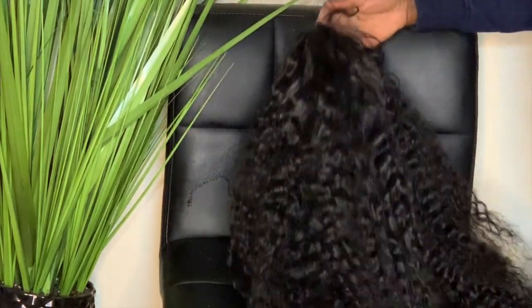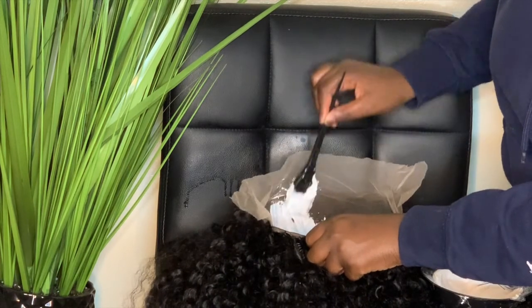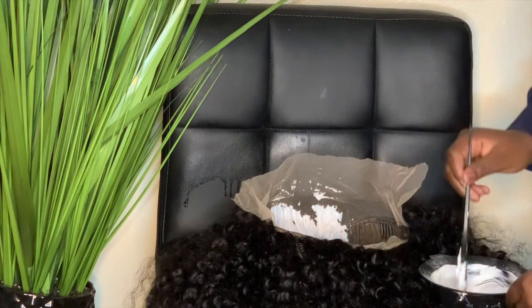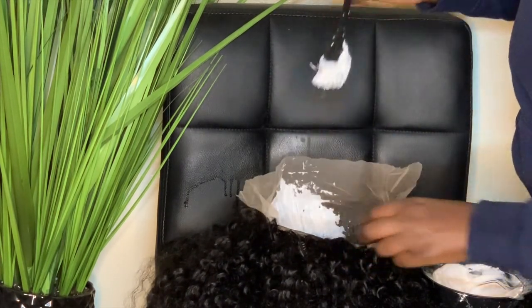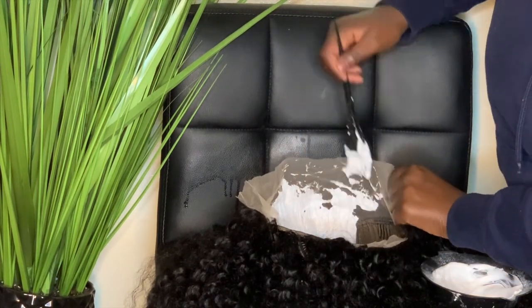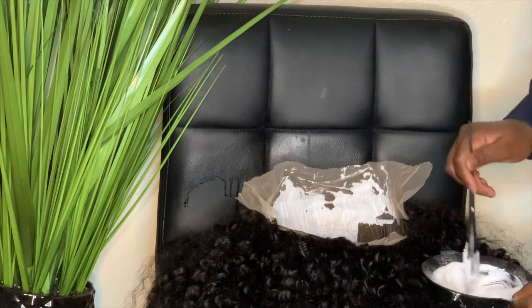Now it's time to put our mixture on our lace. As you guys can see, this is some beautiful kinky curly hair that I got from AliExpress — I will have the link in the description box below. When applying the mixture to your lace, you have to be very vigilant. Unless you want blonde hair, please watch your lace. Our goal is to not have black knots, but our goal is also not to have blonde knots. Apply the mixture all over your lace and just wait until your knots are bleached.